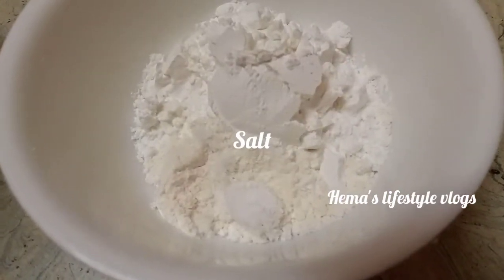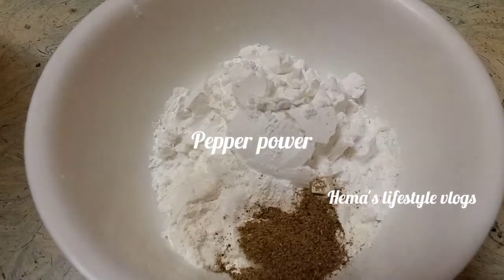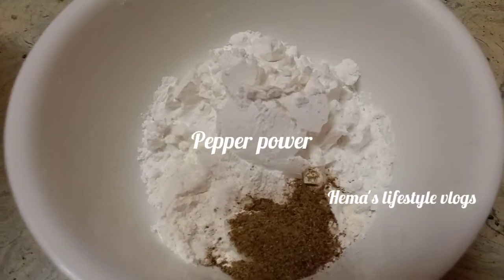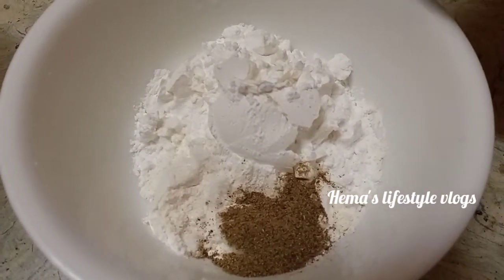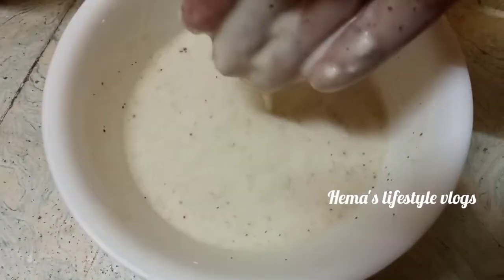Add butter powder, add pepper powder. Add sweet pepper powder. We put it in the mixture.